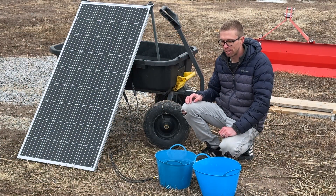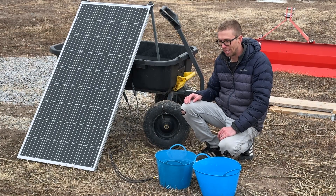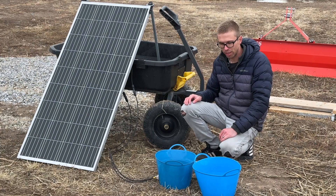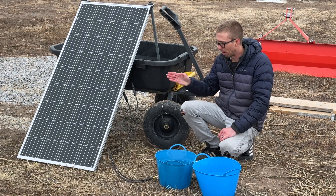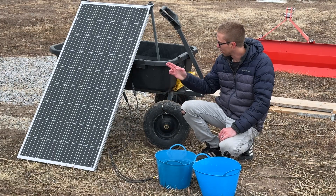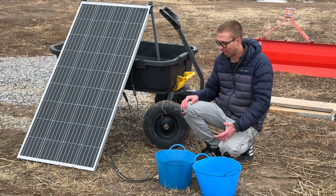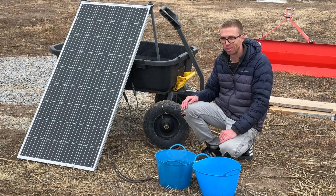This wasn't a super scientific test, but it surprised me how well it's actually working. I feel like it could be a good solution for others too, if you're looking to keep water from freezing for your chickens or livestock in a location without readily accessible power. It's pretty low cost — solar panel direct-wired to a heating element. It doesn't get much simpler than that.